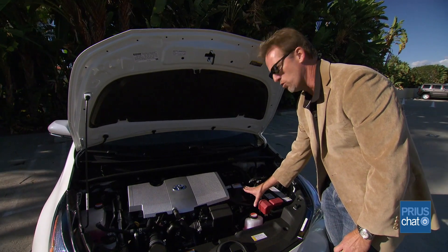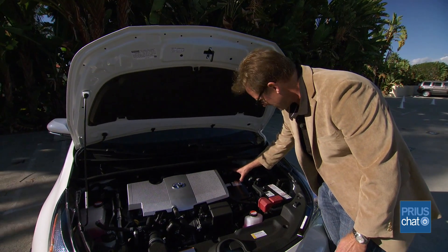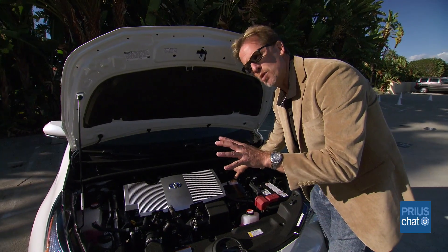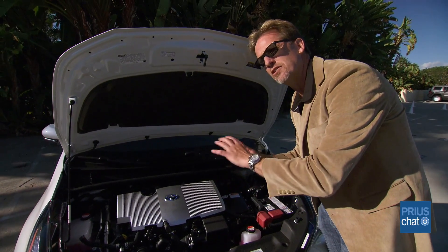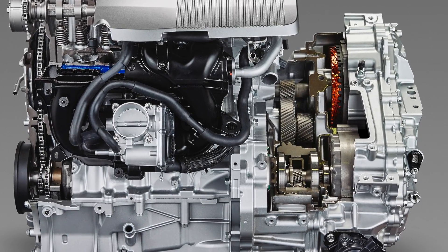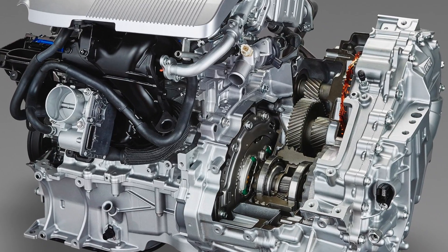Beyond that now is MG2, right under my hand here, and then way up here on top, kind of tucked under this cowl, would be where MG2 — the main drive motor — lives. It has a shaft that comes out and is gear-driven to the output shaft of your transmission, which is then linked to your wheels.